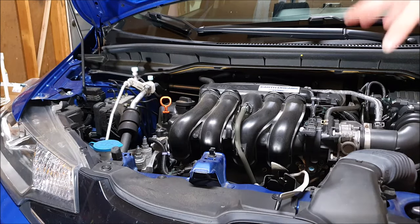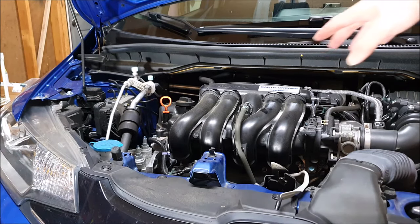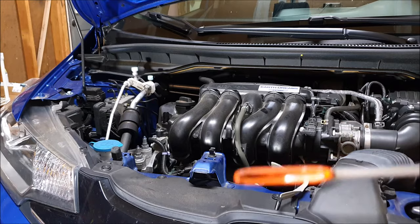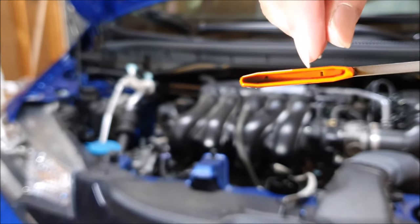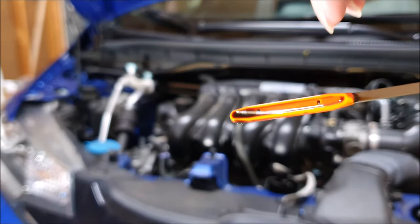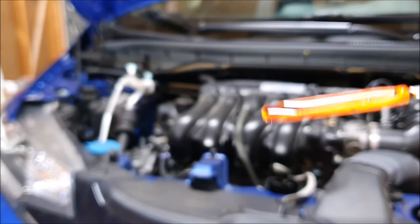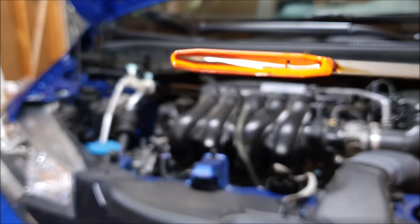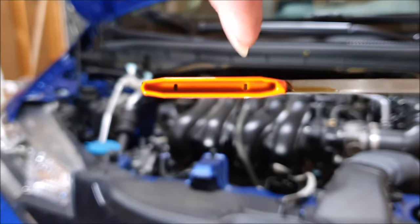We're going to want to make sure that the engine was not running, the engine's totally cold, and that we're on a flat surface — that's going to ensure that we have the most accurate reading. We're going to pull it out and look at the level of the oil on this orange dipstick. The oil should be between these two marks here, and you can see my oil is about here. You do have to kind of turn it in the light to see where that level is, but you should be able to make out where the dipstick is wet and where it's dry. If our level is anywhere between those two lines, we should be good.